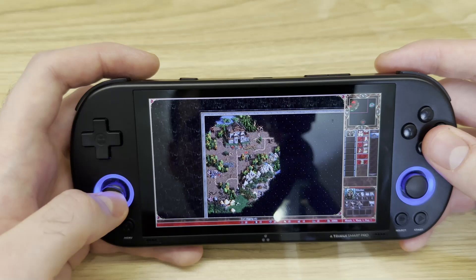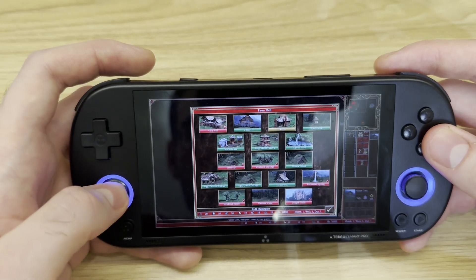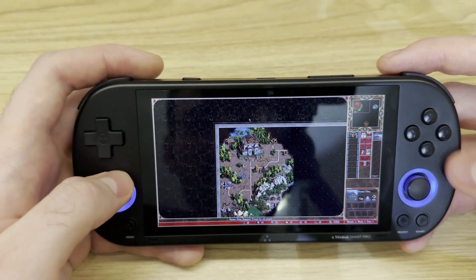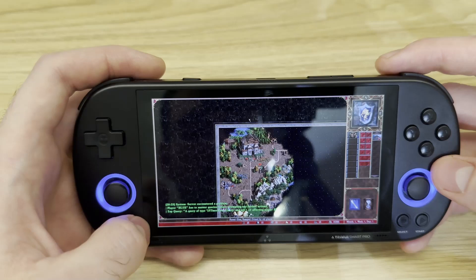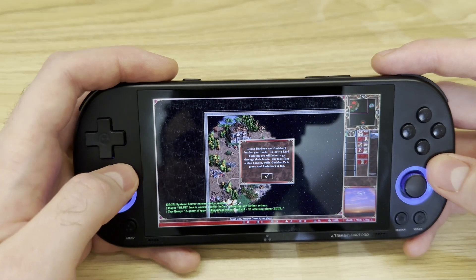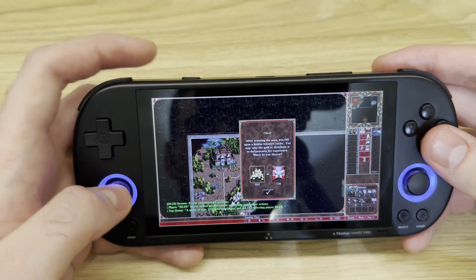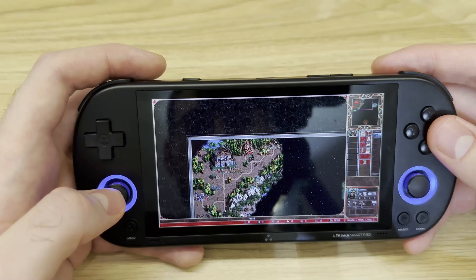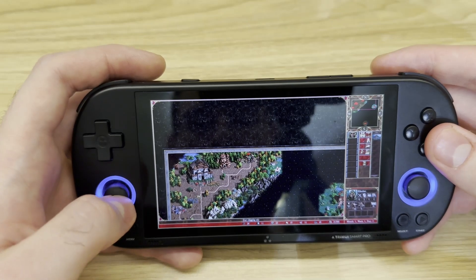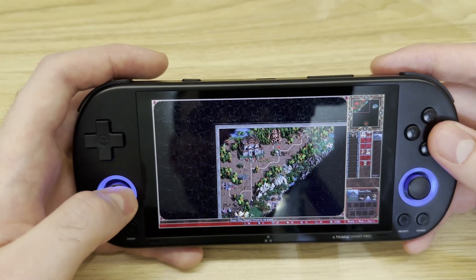I also own a Steam Deck which has trackpads, and I thought the game would be difficult to play without them, but honestly it's not too tedious. Because of the possibility of mapping lots of actions to buttons, you don't have to use your joysticks for moving the mouse all the time — the joystick serves mainly for navigating the world map or the town screen. All your Escape and Enter actions you can do just by pressing buttons, which is super convenient.